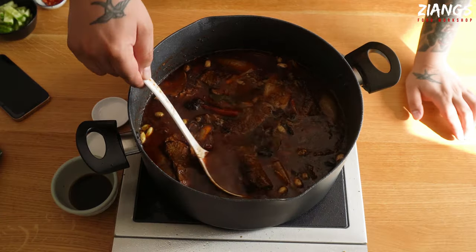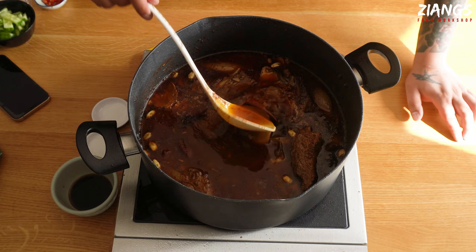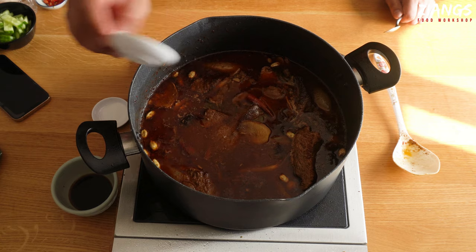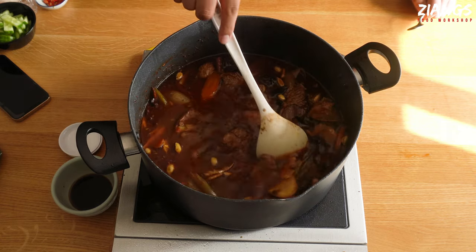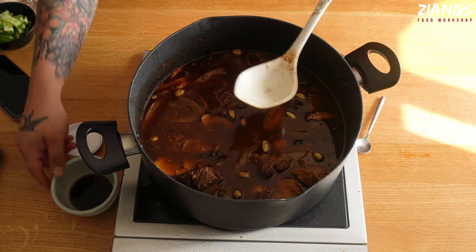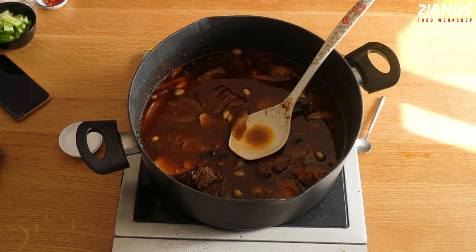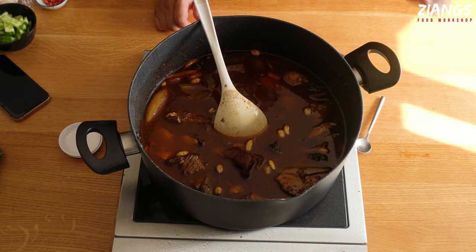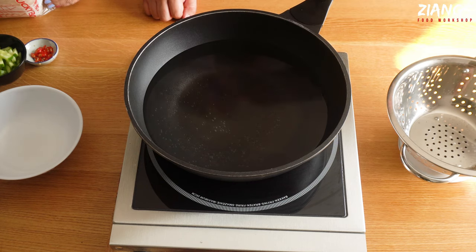This is now nearly ready — the beef is really tender, it's been on for about three hours. I'm going to give it a taste and then season it. It's actually really good at the moment, so I'm going to put in probably half a teaspoon of MSG and salt, then decide how much light soy sauce to add — probably about a tablespoon's worth. And that's done; I'm going to take it off the heat and show you how to cook the noodles and put this all together.